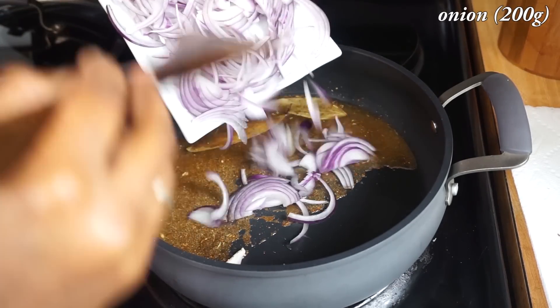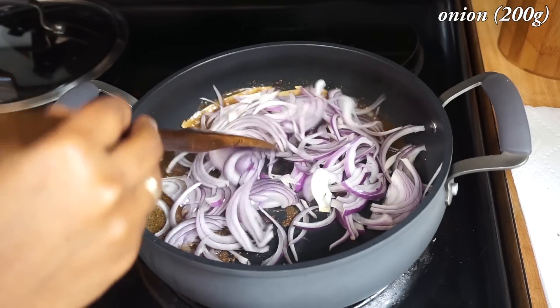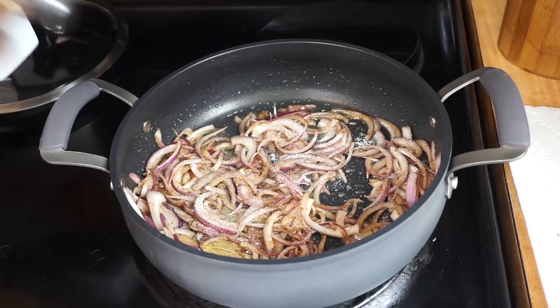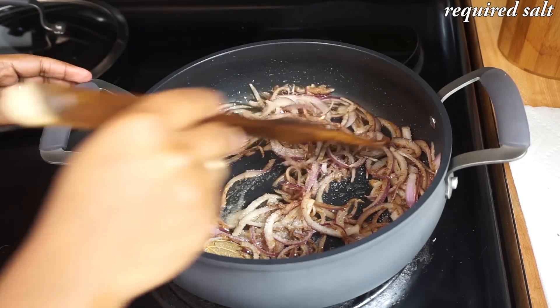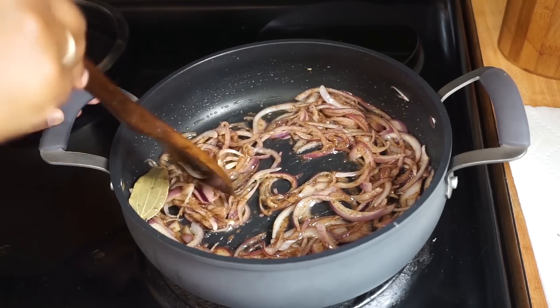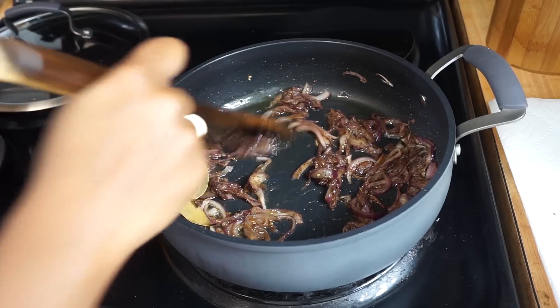Now add 1 sliced onion. Add the required salt and sauté till the onions are nicely browned. For biryani we need to brown the onions, or you can also use fried onion. The onions are nicely browned.